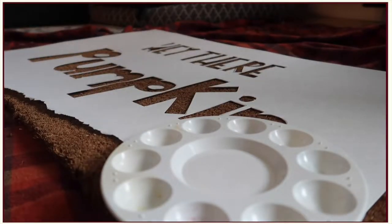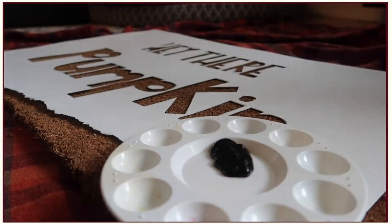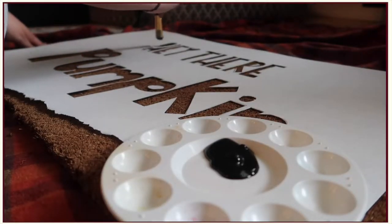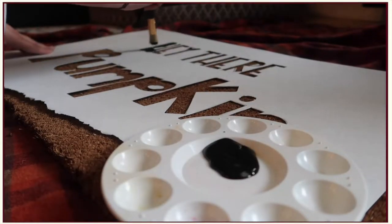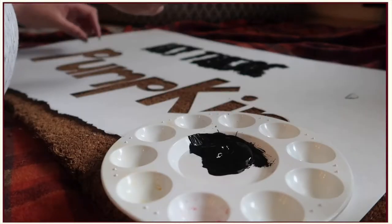Okay guys, now it's time to paint, which is my favorite part because this is when your project really starts to transform into what you visualized. As you can see, I went pretty heavy-handed, but that was the point because I really wanted the mat to be saturated in the paint and not leave any bare spots.